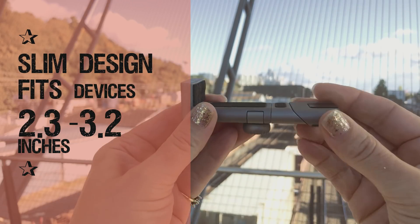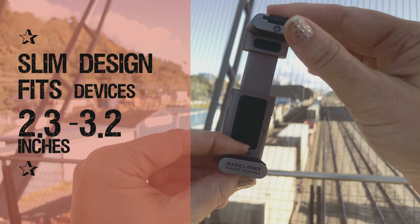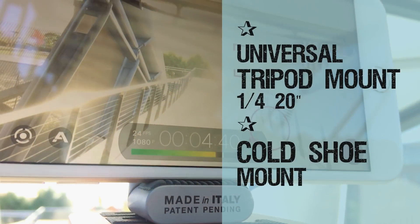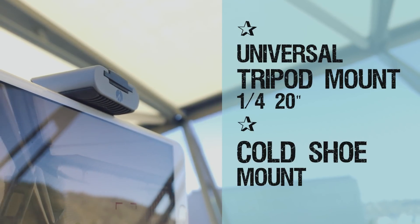The features. It has a super slim and small aluminum design with a locking knob that fits devices 2.28 to 3.2 inches wide. It has a universal quarter 20 mount and a cold shoe mount to use with tripods and accessories.